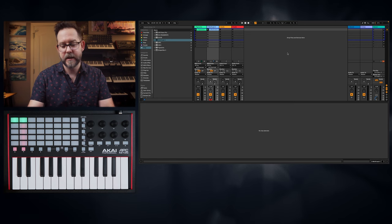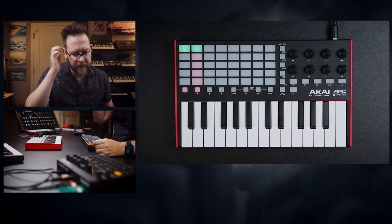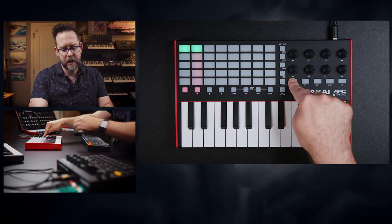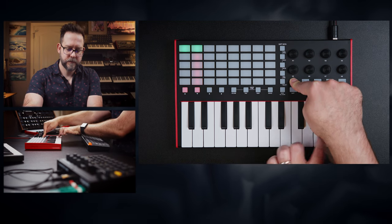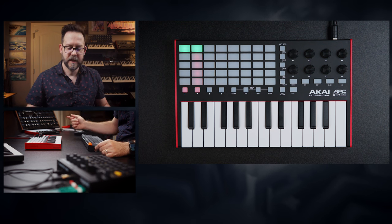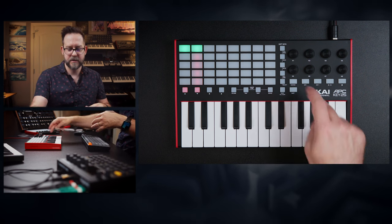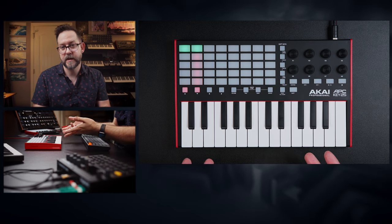What it is missing in the back is a sustain port. You can't hook up a sustain pedal into this MIDI keyboard, which is kind of weird, because their MPK Mini has a sustain port and is within the same price range. A little strange they didn't include it. They do have a sustain button right here, though, which is actually kind of fascinating. Sometimes I do like to just hold a button to sustain stuff, or if I don't want to take the time to hook up a sustain pedal, that is actually nice to have — kind of something the other keyboards don't have.